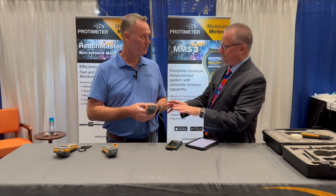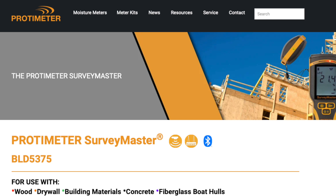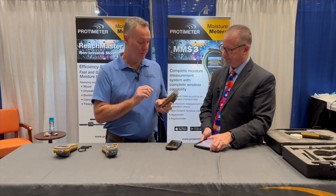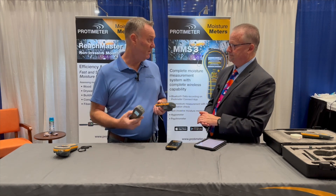Are there other products like this in the market? Not at this point. Protometer's been around in this market for about 25 years, leading this industry both in the Americas and globally. What I want to do is briefly show some of the differences in functionality between the two meters.